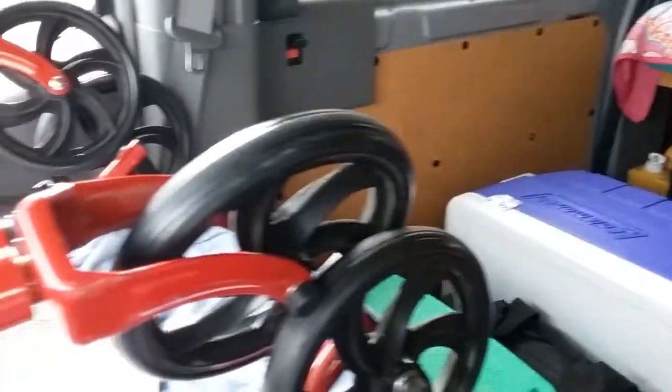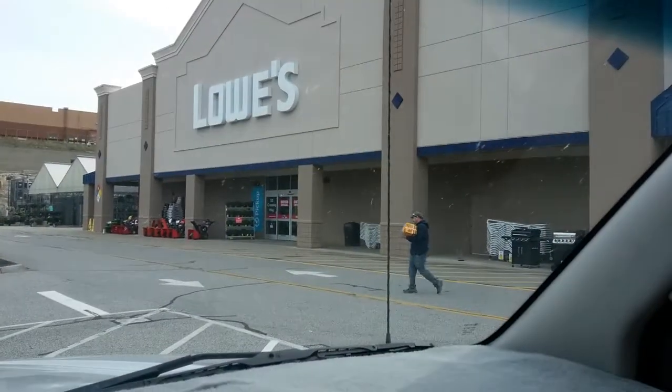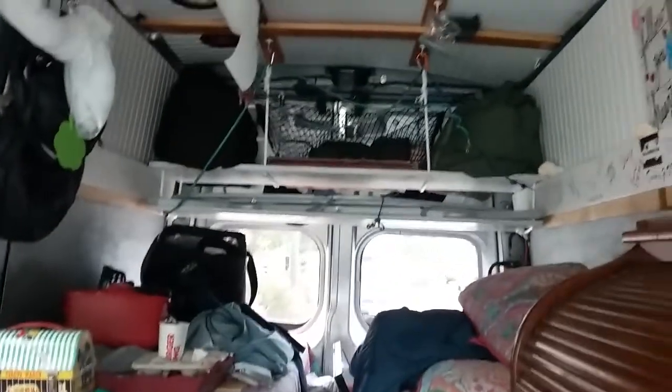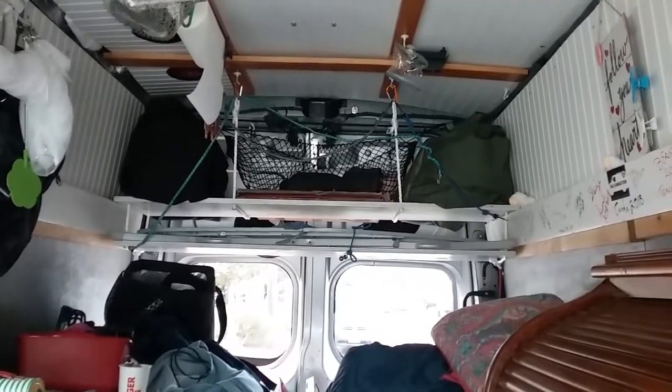Good morning everyone. My van is a disaster. I'm sitting outside of a Lowe's near Augusta, Maine, and I hadn't shown you or explained any more about the double shelves that I made in the back.